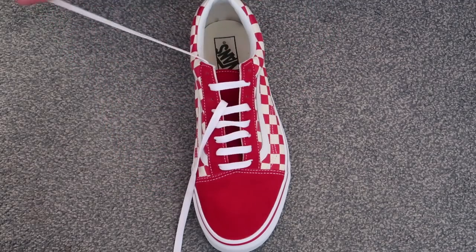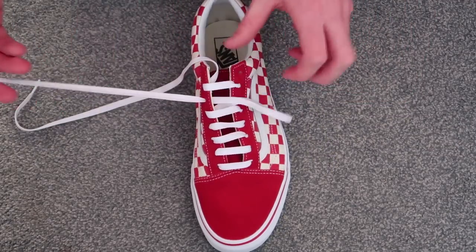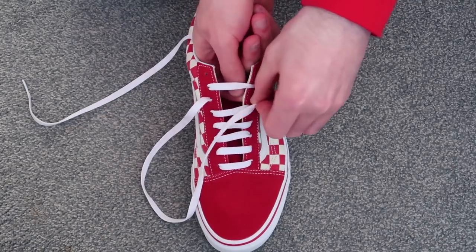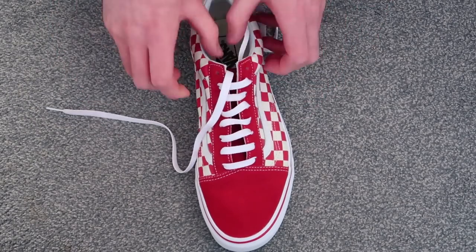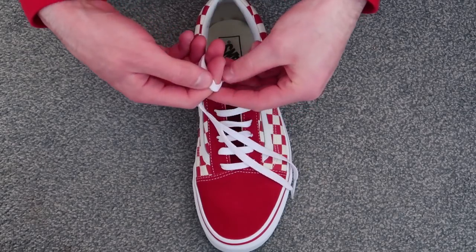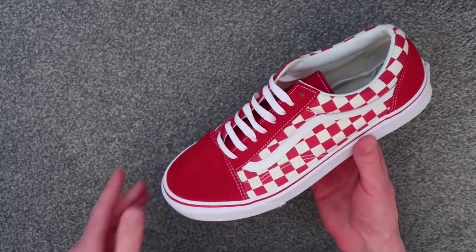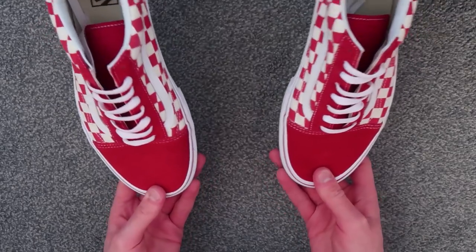Take the outside lace, miss a hole, pull through, and go straight across to this hole on the inside. You can see as I'm doing it the lace is flat going all the way up. Then take the inside lace, put it through this hole, and then take the inside lace putting it through the outside hole so it goes over the top. And that's it. Do a factory lace knot — take your two fingers, wrap the laces around, pull through, and they can just go behind the tongue. That is how to do the bar lace on Vans — you can do it on any shoe.